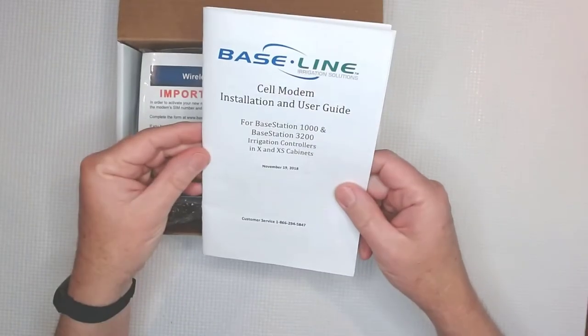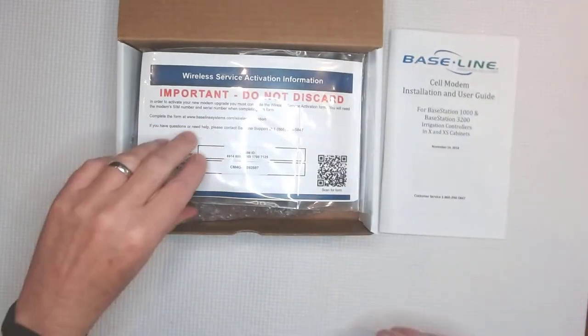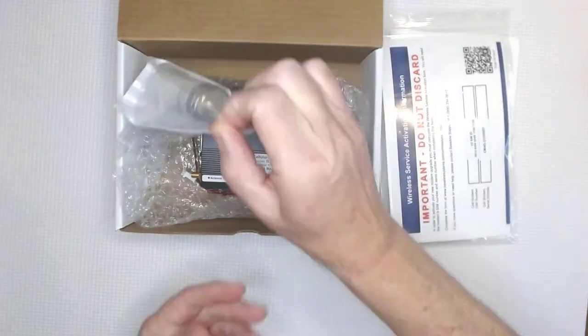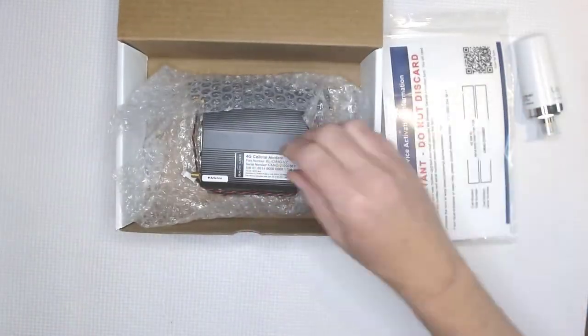Here's what's in the box: the installation and user guide, wireless activation information, an antenna cable, and a short Ethernet cable. Here's the salt shaker antenna and the cell modem itself.